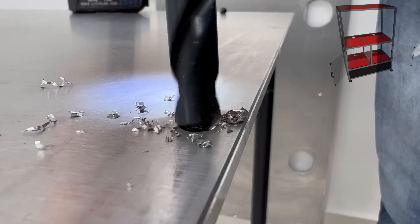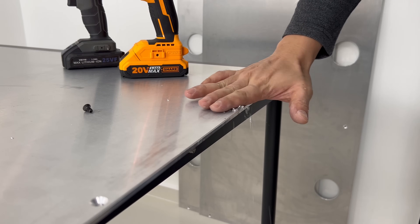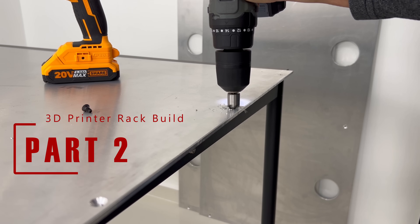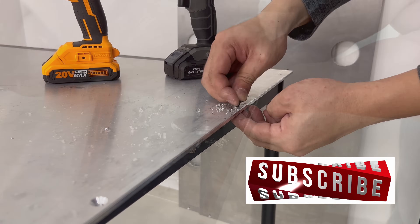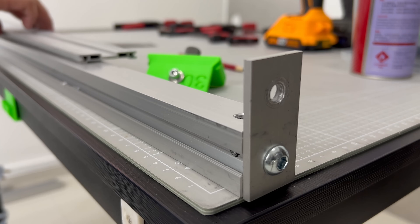To help you follow along, the model will pop out and the parts that I am working on will be highlighted in red. This is part 2 of the 3D printer rack build series. If you haven't watched part 1, you will be able to find it in my channel. Part 3 is already on the way.